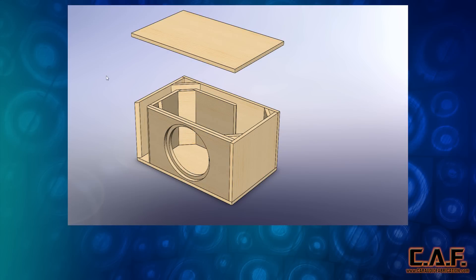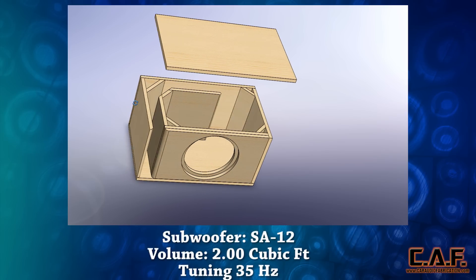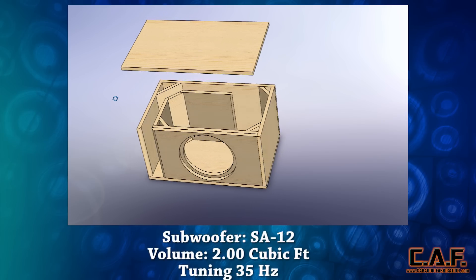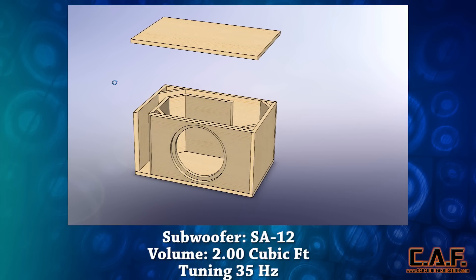Welcome to another CarAudio Fabrication free subwoofer box design. Today we will be taking a look at a sub box design for the Sundown SA-12 subwoofer. The volume is 2 cubic feet and the tuning is 35 hertz.